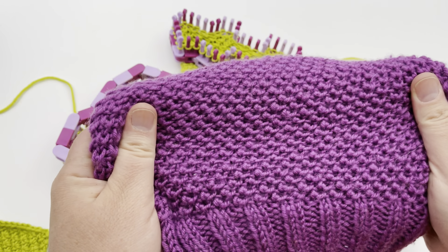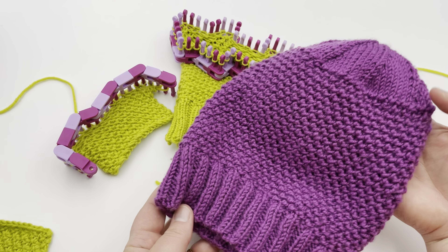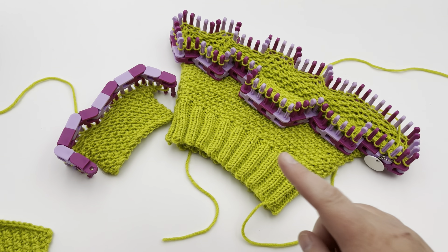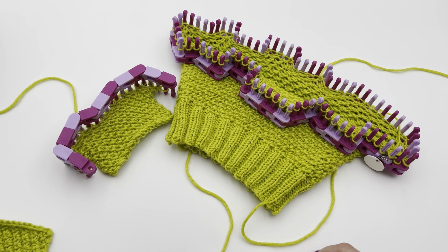It's a nice stretchy design, whether you make it flat or in the round. This is called the Elizabeth hat — it comes in five sizes and we'll have a link to that pattern down below. In this tutorial, I'm going to show you how to make it in a flat panel and in the round today on Good Knit Kisses.